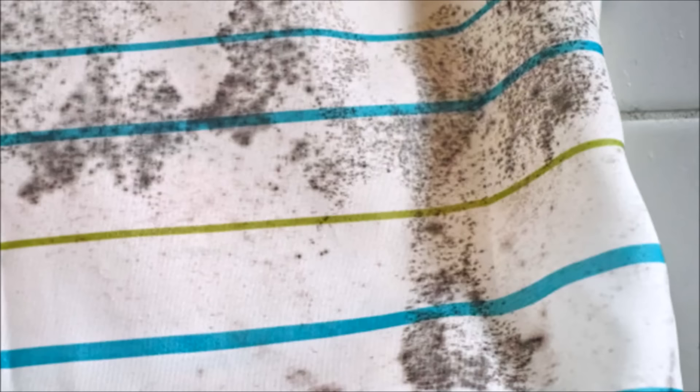Tip 2: If your shower curtain and liner are at all moldy, replace them, or at the very least bleach them well. Mold spores are microscopic, so if you can actually see the black color, you literally have millions or billions of spores present. If you have allergies or asthma, by the time you can see the mold, it may already be irritating you. Most shower curtains are machine washable, and you can actually toss your liner in the wash too.